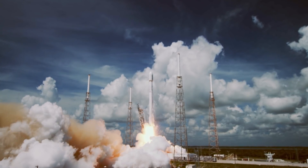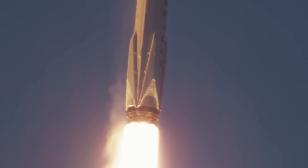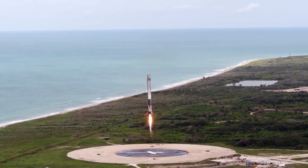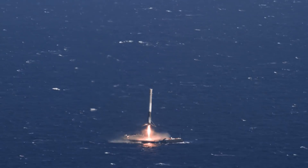We have liftoff of the Falcon 9. What SpaceX has done is developed a rocket that can be reused. Its first stage booster delivers its payload to orbit, then after stage separation it flies back and lands on land or on a ship at sea.